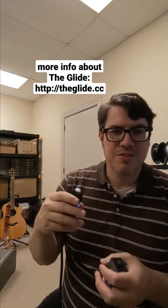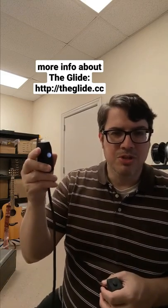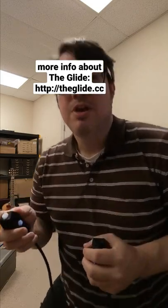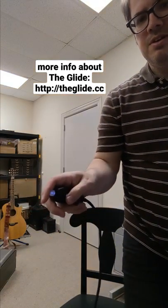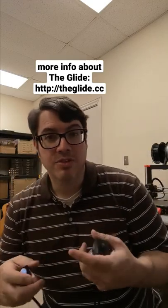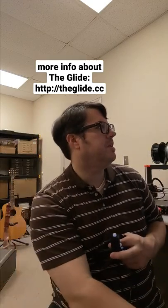What I figured out is that you can actually change the sensitivity of this hitting motion by what direction you hold it. If I want to be extremely sensitive, I'll hold it down like this. If I want to make it less sensitive, I can hold it more upright, and that allows me to do some fun stuff.